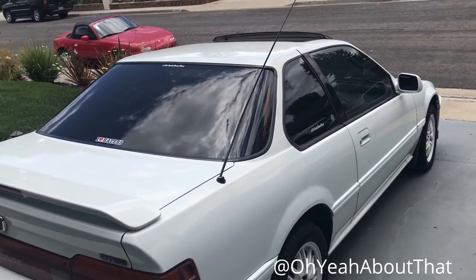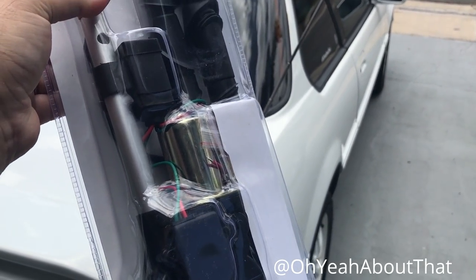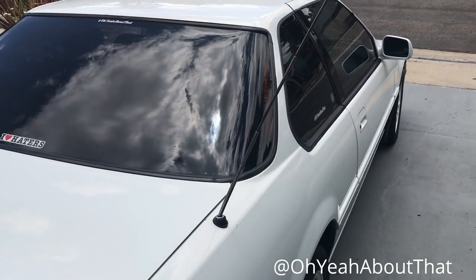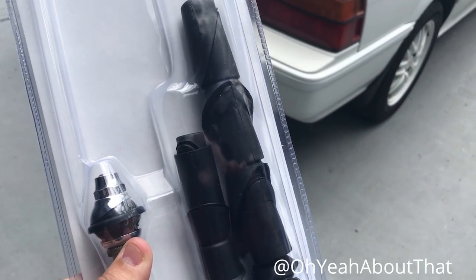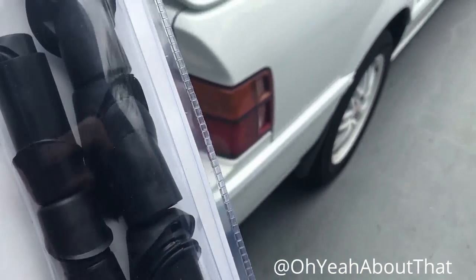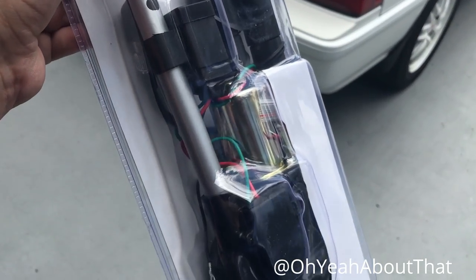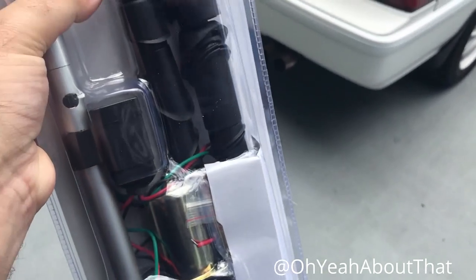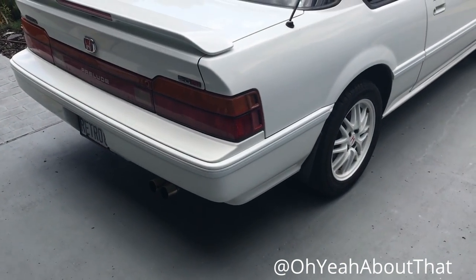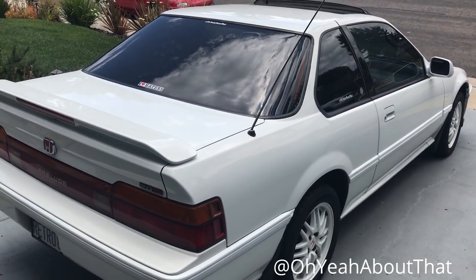So I jumped on eBay and purchased this replacement. It's specifically for an '88 to '89 Prelude SI with a power antenna, and it comes with all these different options for what you'd call the neck or sleeve. I'm pretty sure this is exactly the same one already in the car — it looks to be similar if not the exact same one. Hopefully it's pretty easy to pop out.